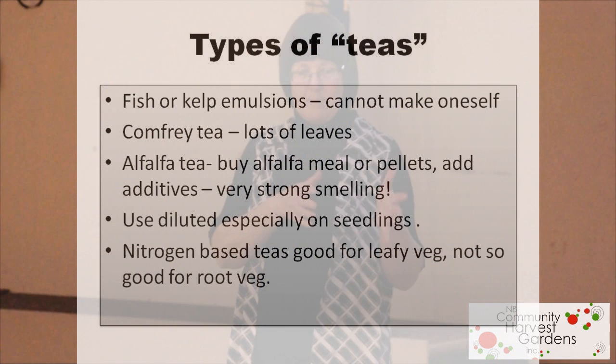Alfalfa compost tea does smell — fair warning. It is basically a high-nitrogen source. You would use it as a dressing on things like peas, beans, and most crops that grow above the ground. The only root vegetables I would use it on are onions and garlic. Anything growing above the ground, use the alfalfa because it's a nitrogen source — but it does smell horribly.